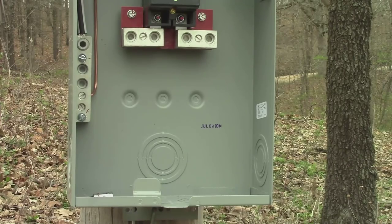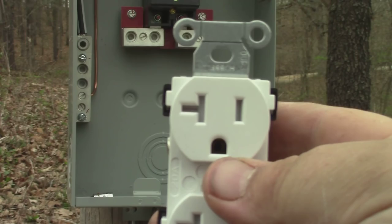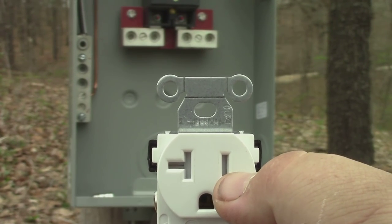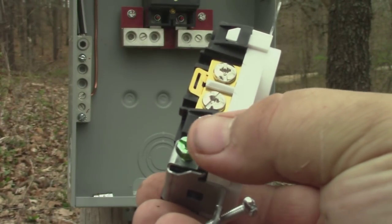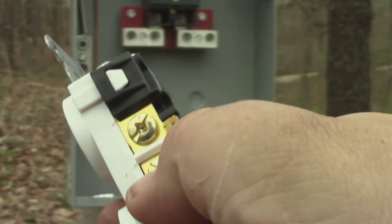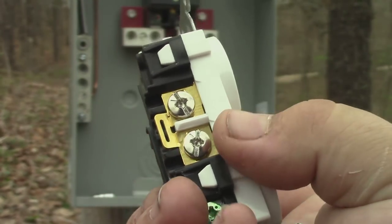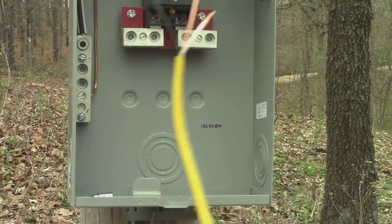On these 20-amp receptacles — you can always tell a 20-amp because they have that little T-shape — the small side is the hot and the big side is the neutral. The ground screw is green. You can always tell which side is hot because it'll have gold or copper-colored screws, the neutral side will have silver, and the ground is always green.